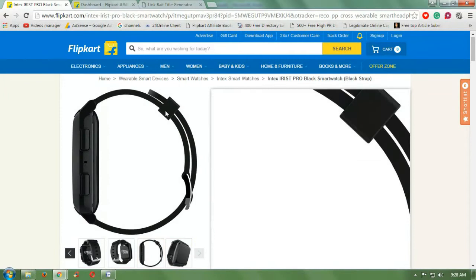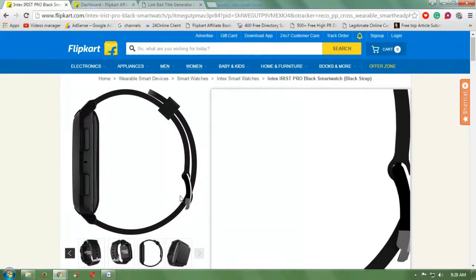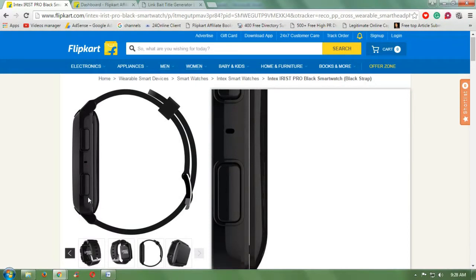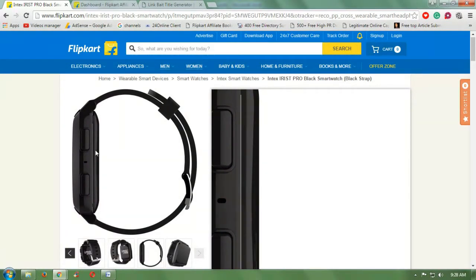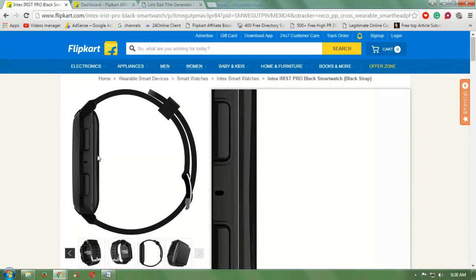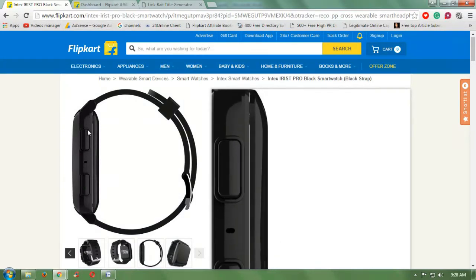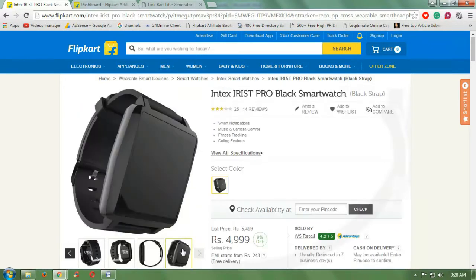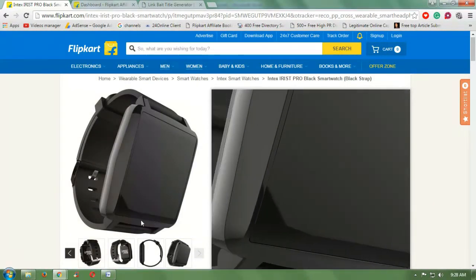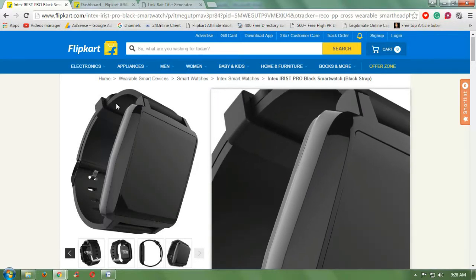This is the side portion of the watch — it has music control and camera control on the side. It has an MT252C processor built into it. This is a very beautiful looking smartwatch.